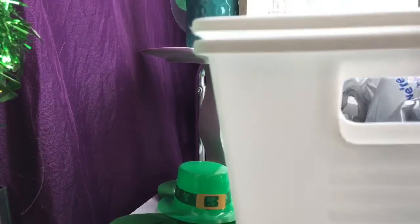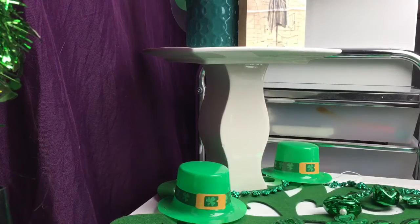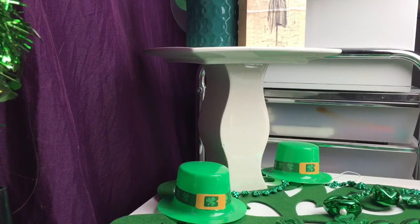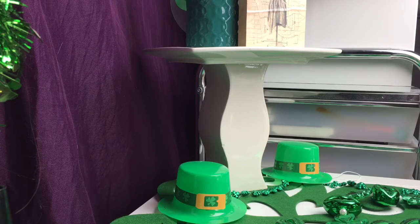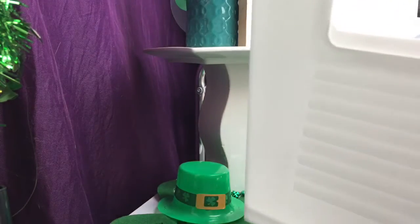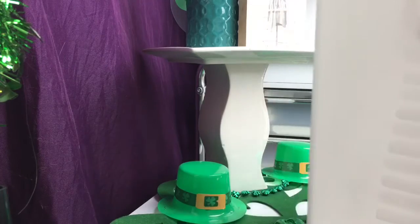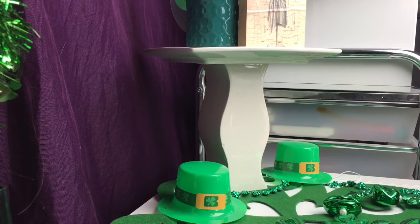Then I bought six of these white bins for my shelf. They didn't have the blue color I liked — they only had a couple because my Dollar Tree is not the best. So I just got six of these white ones. I might pick up some more.